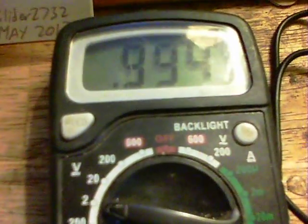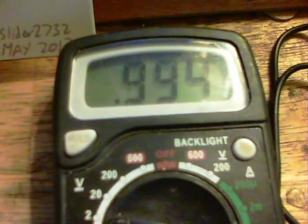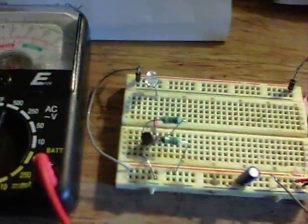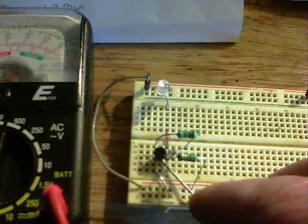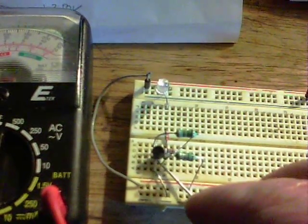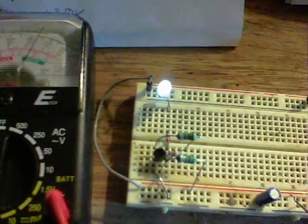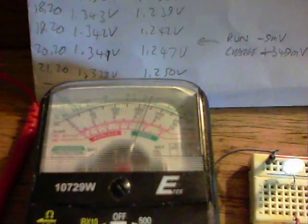At the moment you can see this one's on 0.994. I'll start it up in the time-honoured fashion with these things, which is across two of the pins of the transistor — there we go — and we're using about 340 microamps.